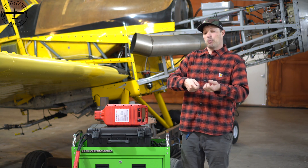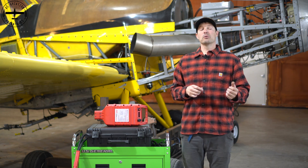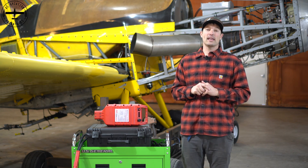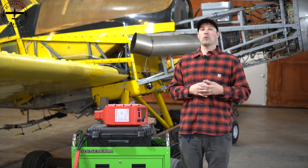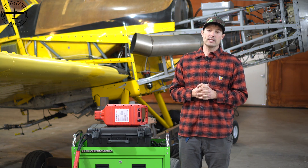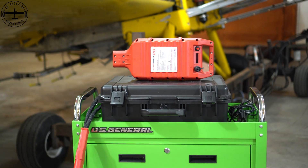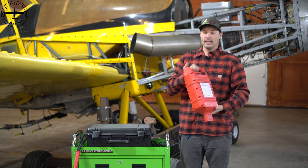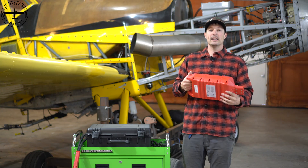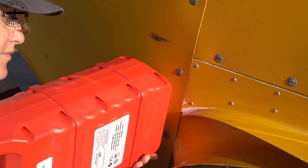But the biggest thing is how much it weighs — it's not something that you can easily get into your baggage compartment and then get back out. I've seen guys pull these out of the baggage compartment with help, set them on the ground, and have someone with a dolly come out and dolly it back to the hangar to plug it in to charge it, then bring it back out when they want to start their airplane. It is the most cumbersome thing I've ever seen. With the Start Stick and the lithium battery that's in it, it's very light and easy to pick up — one person can do this, one person can plug it in, and it makes our day-to-day operations that much easier.